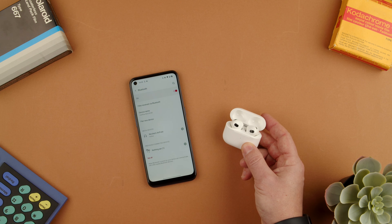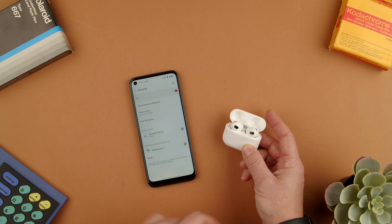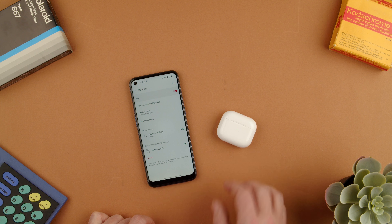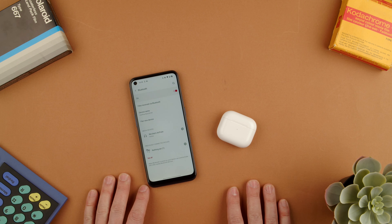As you can see, they're connecting — showing inactive then active. So that's how you pair the AirPods 3 to an Android phone of your choice. If you have any questions, let us know in the comments below. Thanks for watching. Bye.